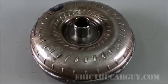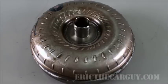Torque converters. What they do and how they work. Today on Eric the Car Guy. Here we have a torque converter. A torque converter is only found on an automatic transmission. Manual transmissions do not use torque converters.